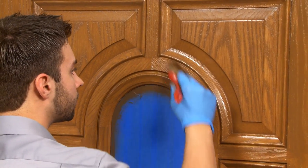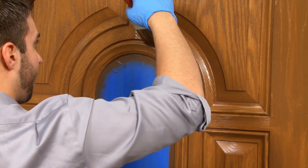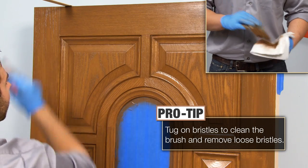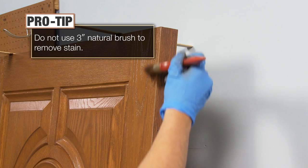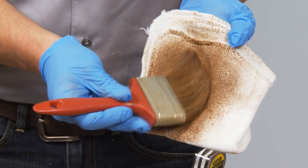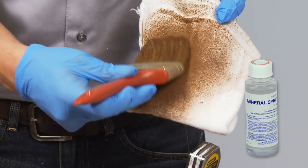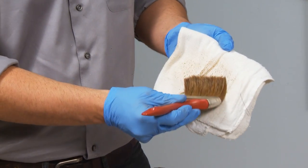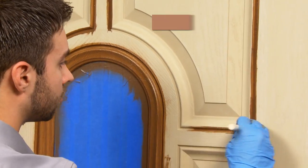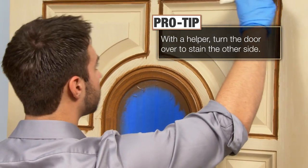To ensure an even application, use the 3-inch natural brush to blend all staining areas, with special attention given to the deep grooves and corners of the panels. Periodically tug on the bristles with a rag to clean the brush and remove loose bristles. Do not use the 3-inch natural brush to remove excess stain, as the stain will dry too quickly and gum up the brush. If you do get excess stain on the brush while blending, wipe the brush on a cleaning rag dampened with mineral spirits to remove stain buildup. Next, wipe the brush on a dry rag to ensure there is no excess mineral spirits remaining in the brush, as it could remove stain from the door. Now, along with a helper, carefully turn the door over and repeat steps 1 through 3 for staining.